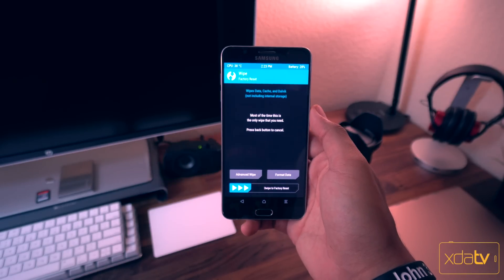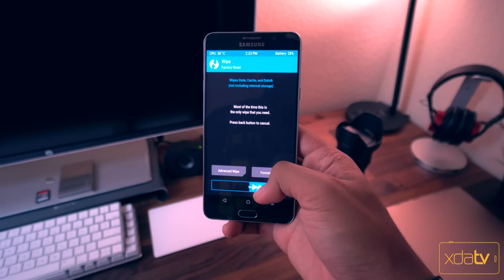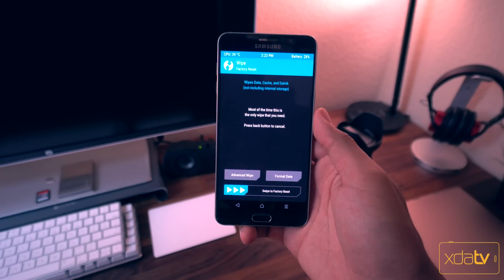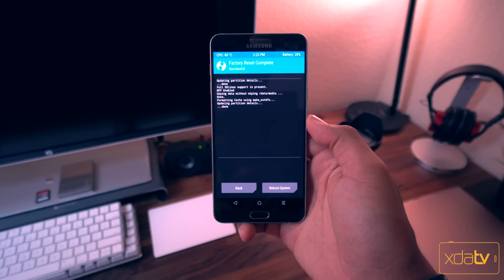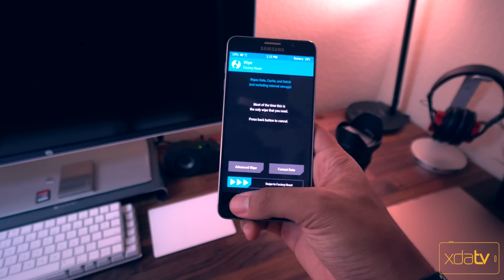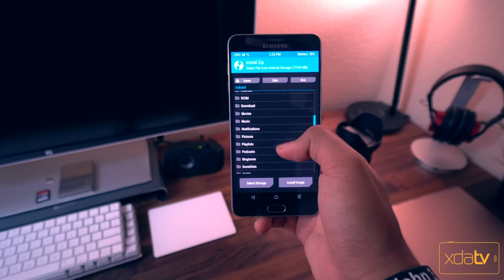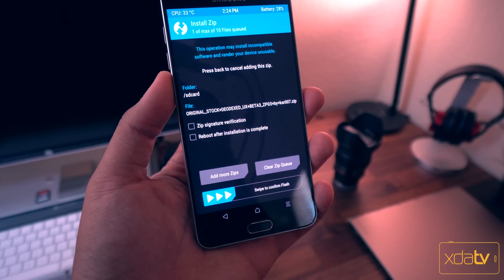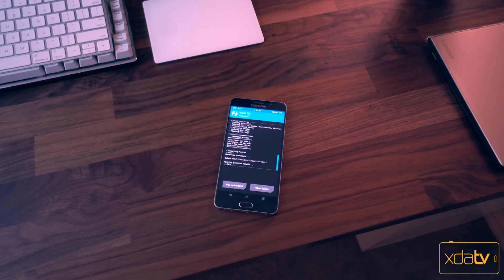Now that we're in recovery, we're going to perform a factory data reset — this is why you want to make a backup, because this will erase all of your applications and stuff like that. However, it will not erase your internal storage, so you're not going to lose any of your pictures or anything like that. Now that the factory data reset has finished, we can go ahead and hit back, hit install, locate the ROM that we downloaded, and now we can go ahead and flash it. After that's finished you're pretty much set to go and you can go ahead and reboot your device.